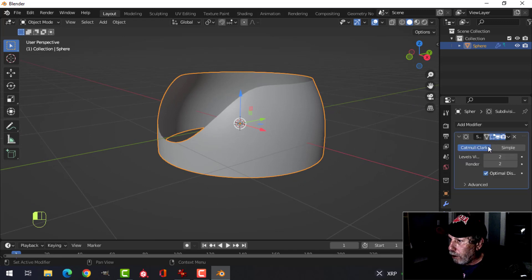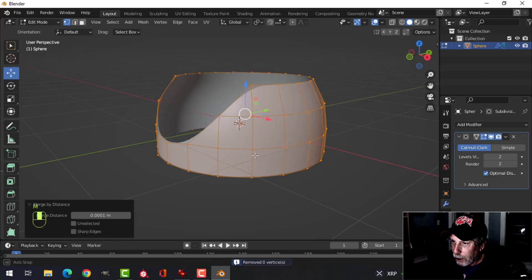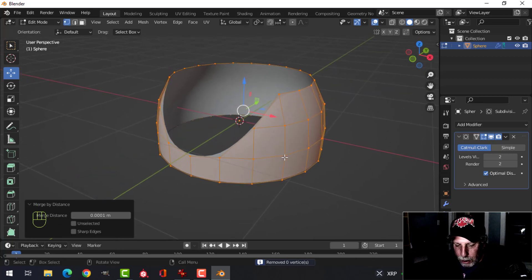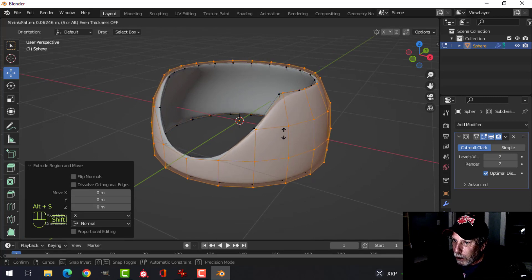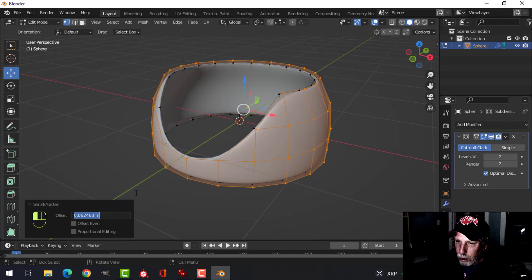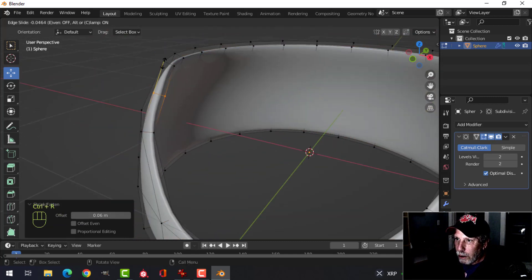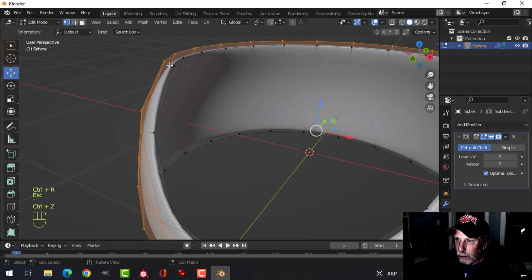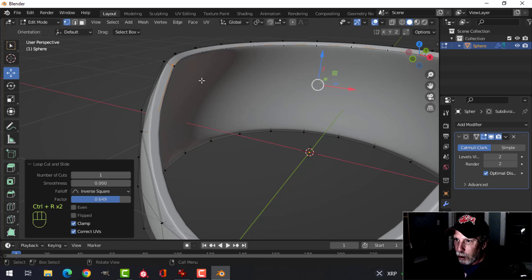Apply the mirror modifier, go in, select it all, press M and merge by distance just in case. Now let's give this some thickness — press E and Alt+S to push it out and move it out about 0.08. Then Ctrl+R to drag an edge loop out, and Ctrl+R again to drag an edge loop in to sharpen it up.